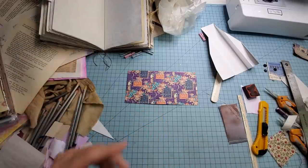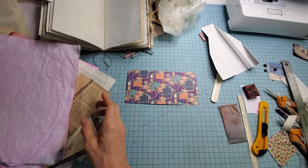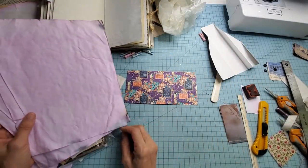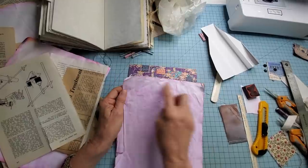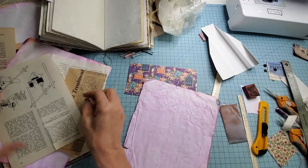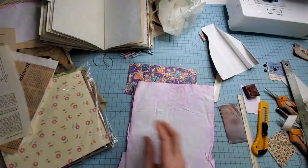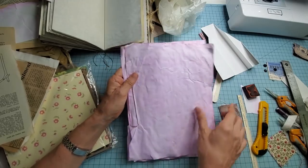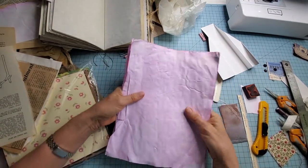I'm going to grab some scraps from junk journal making. You can use plain white paper, book pages, whatever you have available — coffee dyed papers or anything you want. They're going to be the pages inside your little notebooks. This paper is eight and a half by eleven, just a little bit wider than the eight, which is fine and gives me plenty. I'll layer a bunch of these up — let's say four sheets is a good round number. I'm not too worried if they're torn a little bit; that lends to the mystique of it all.